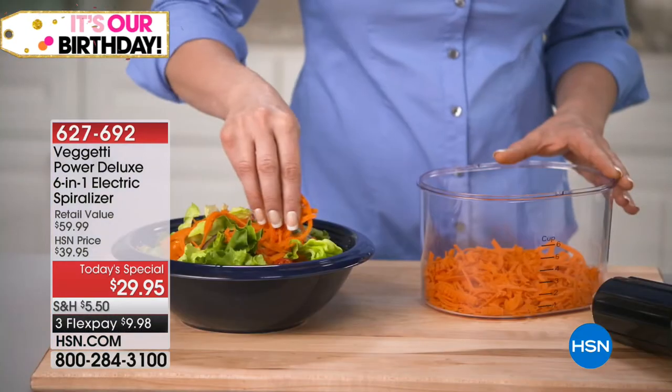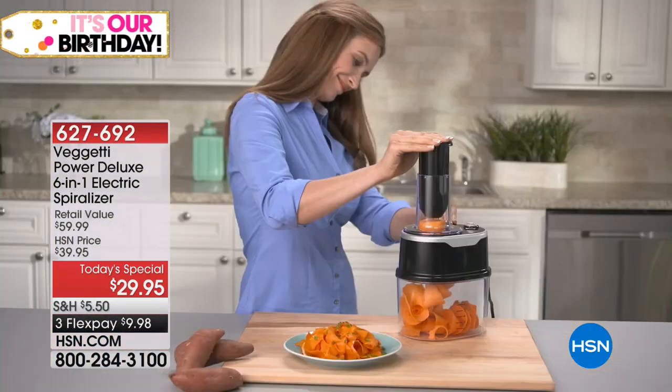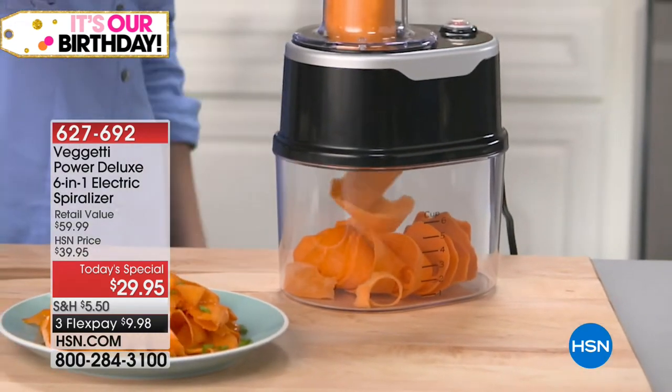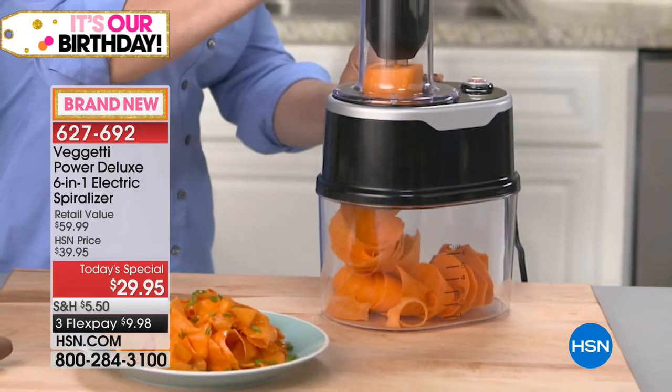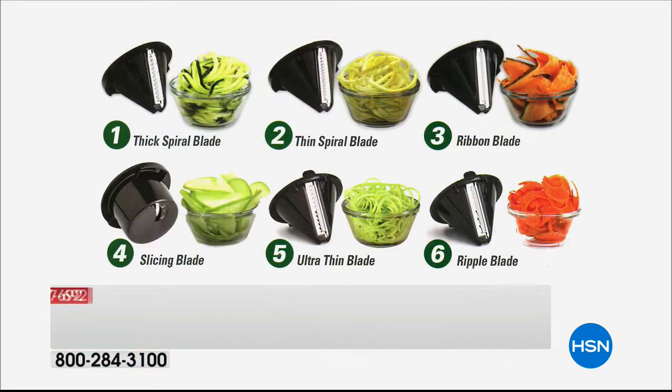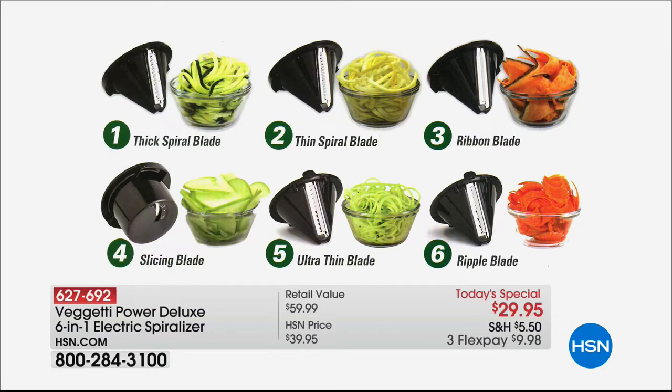Coming up in 10 minutes we have our Spaghetti Power Deluxe six-in-one electric spiralizer. Thank you for all the shout-outs on our Facebook page — many of you have talked about the fact that you've purchased it and loved it. Which blade are you looking forward to using first? I really love that ultra-thin blade — that one is exclusive to us. I love angel hair pasta.